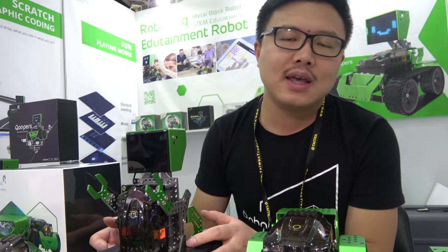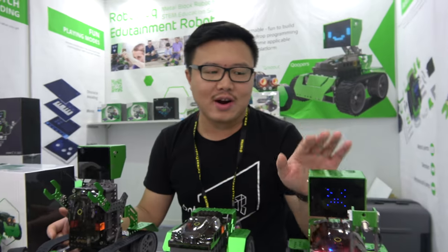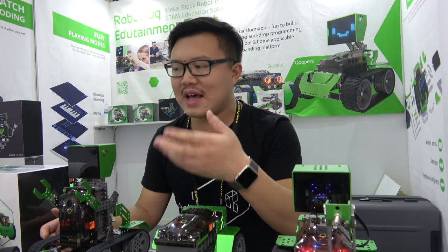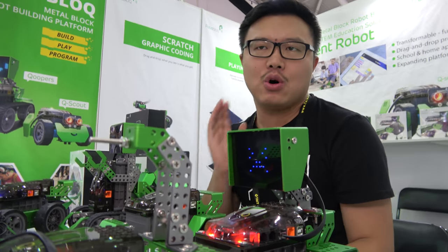The app is also ready. It is kind of open source hardware. So with the hardware, with the sensors, with the app, you can build a robot as simple as playing with Lego.